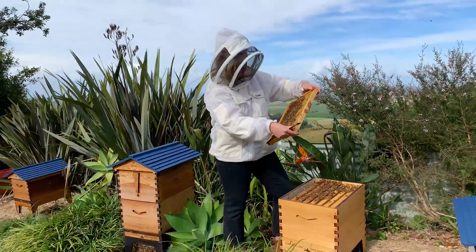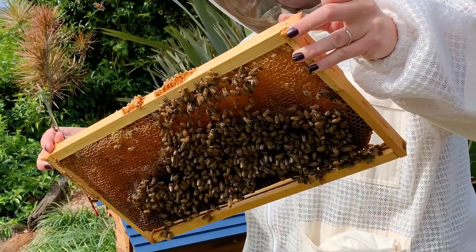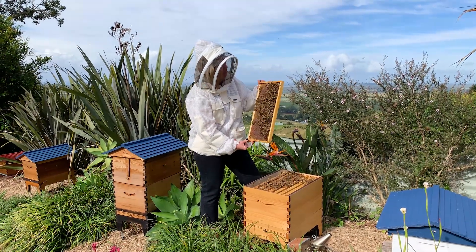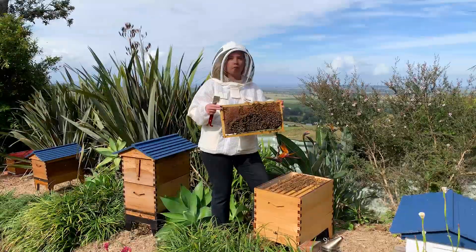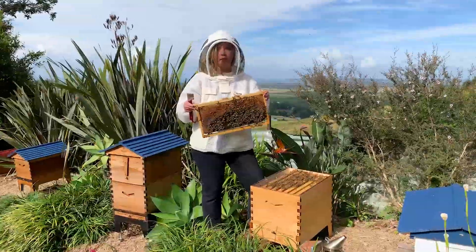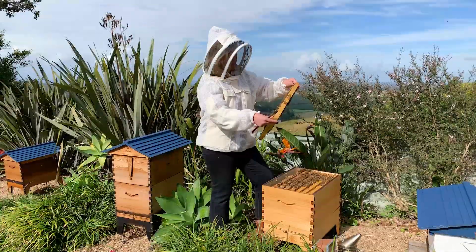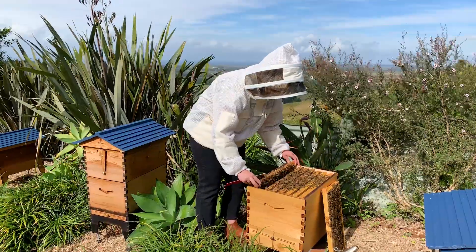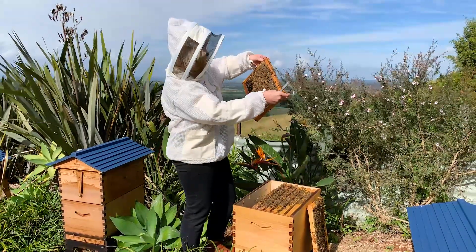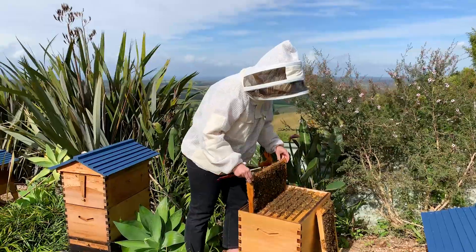The last frame is usually just honey. I can see there's a lot of empty cells, some capped honey, a little bit of nectar, a little bit of pollen. I wouldn't really expect her to be on here, but I'm giving it a good look anyway. This is an example of why it's good to recognize the queen — if she were on this frame and I laid it down next to the super, she could get off and go up into the super. So if she's on a frame, you'd want to treat it a little differently.